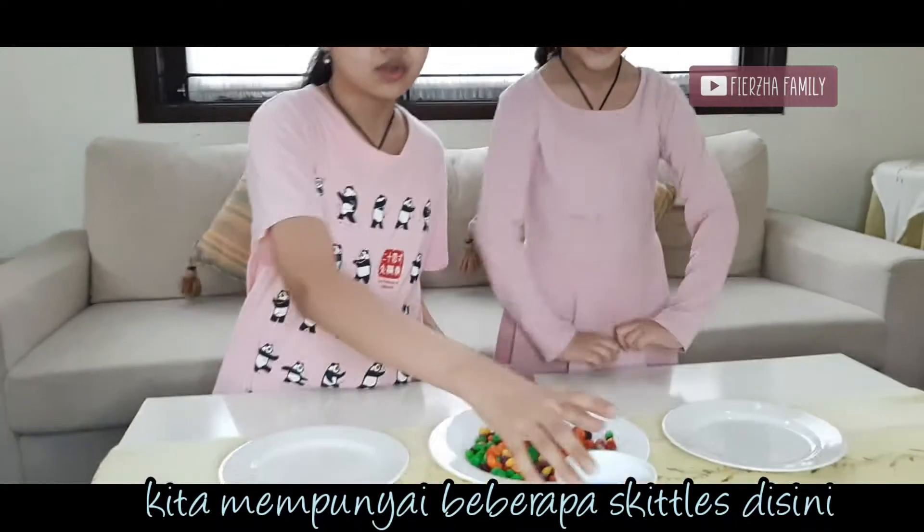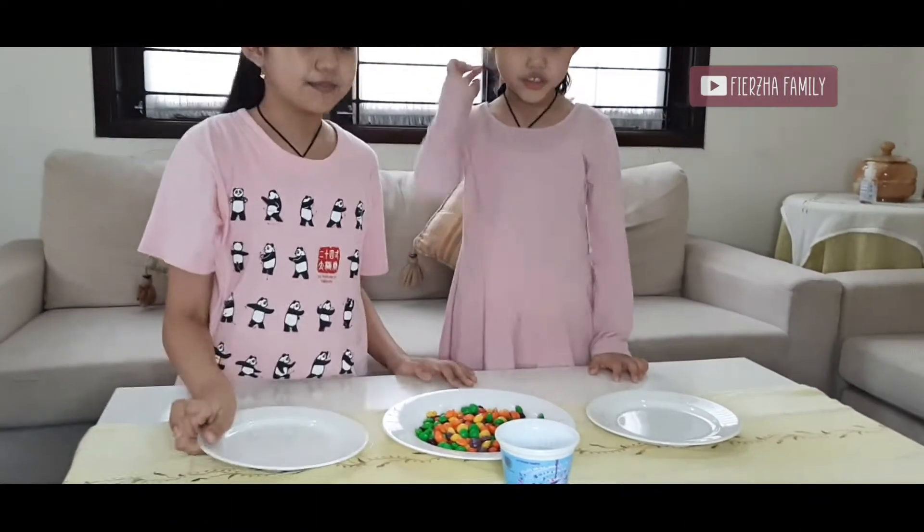Let us show you how. First, we have some Skittles here, water, and some plates.